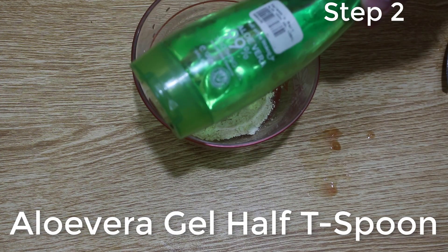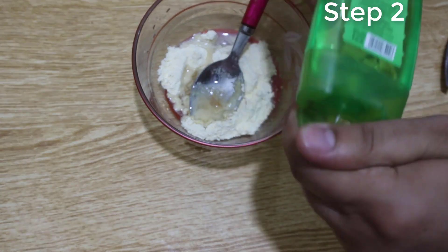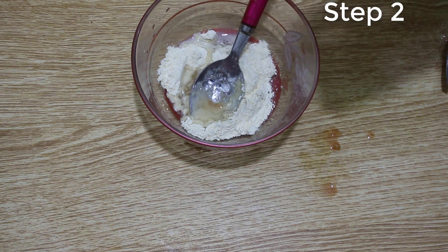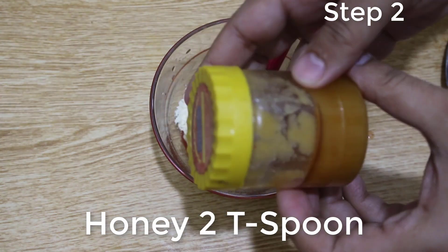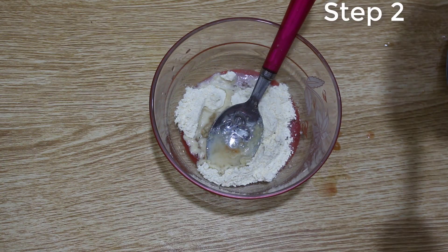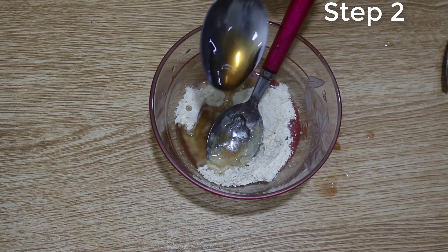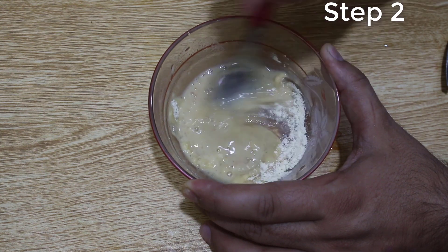Now add half a tablespoon of aloe vera gel, and now add two tablespoons of honey. Finally, mix these ingredients very well.